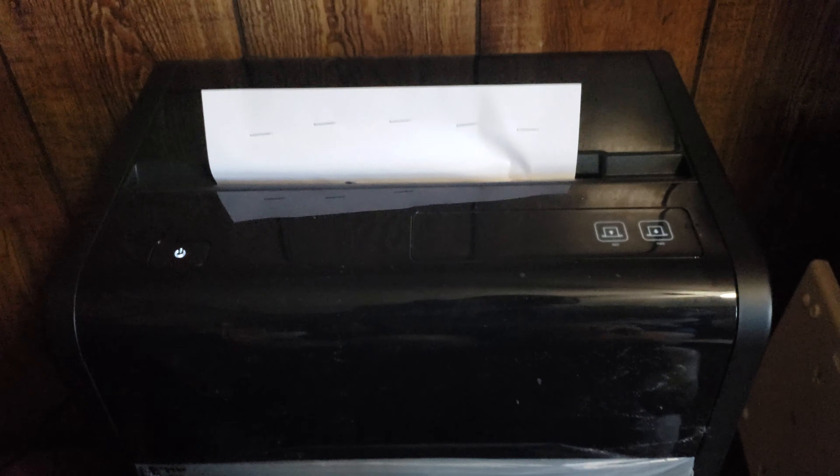Now eight sheets — I forgot how to count there for a minute — eight sheets with staples in it. Yeah, no problem shredding that. Let's try ten sheets. No problem — ten sheets, mm-hmm. Let's be really quiet so you can actually hear the shredder. I'm talking longer than the shredder runs, that's kind of sad.